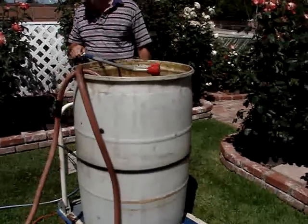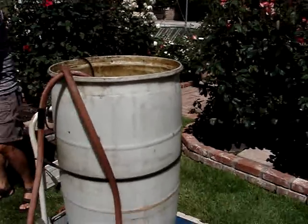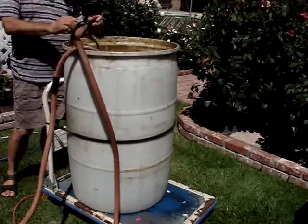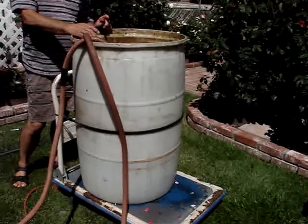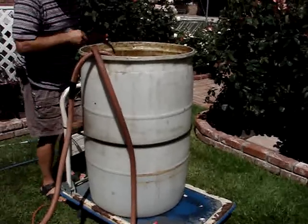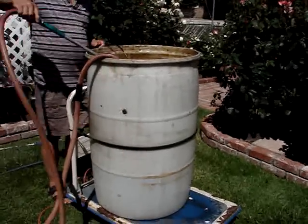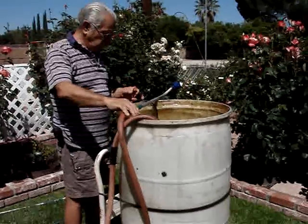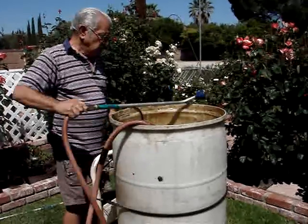First we need a hose — we fill up this big barrel, and once we fill it up and put our fertilizer in there, it translates to about one tablespoon of fertilizer per gallon. Once we fill it up and we're ready to go, we have a water wand on the end of the hose so that we can disperse the fertilizer to each of our bushes. Bob is going to plug in the pump because it doesn't really have an on/off switch, and it's going to get going.